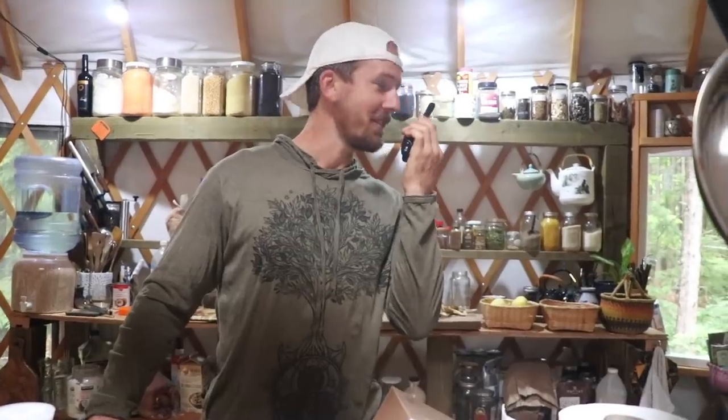Good morning, good morning. I'm not sure if any of this is coming through, but if it is, breakfast is in five minutes. Repeat, breakfast is in five minutes.